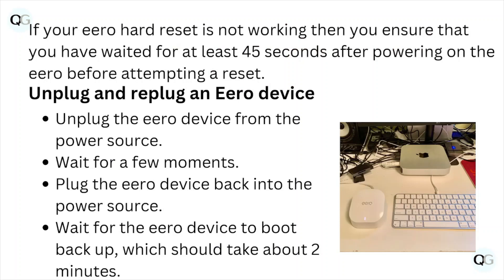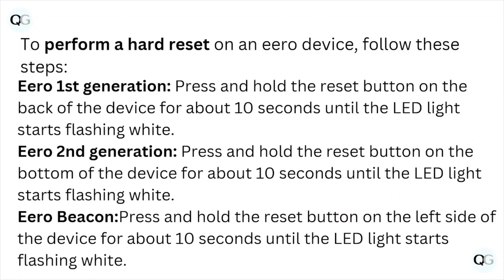If your Hero hard reset is not working, ensure that you have waited for at least 45 seconds after powering on the Hero before attempting a reset. Unplug and re-plug the Hero device from the power source, wait a few moments, then plug the Hero device back into the power source and wait for it to boot up, which should take up to 2 minutes.